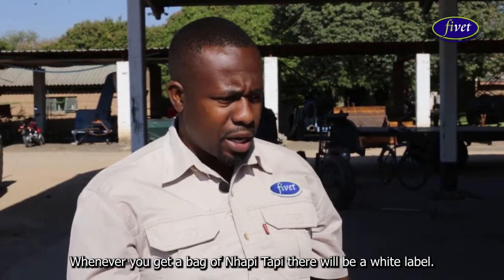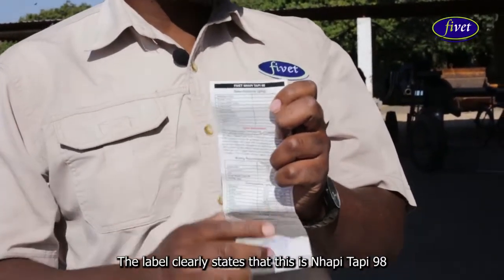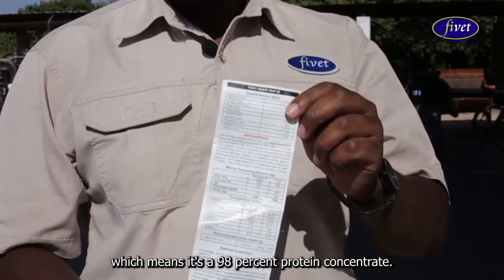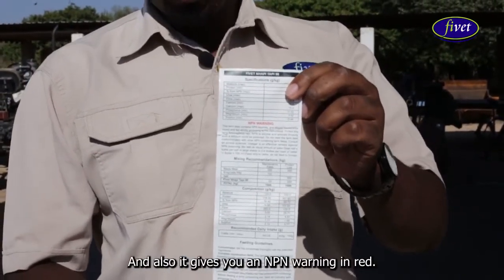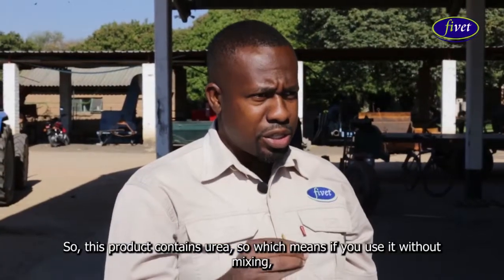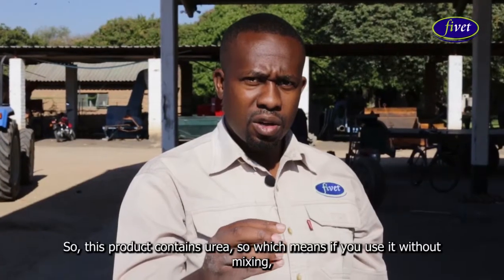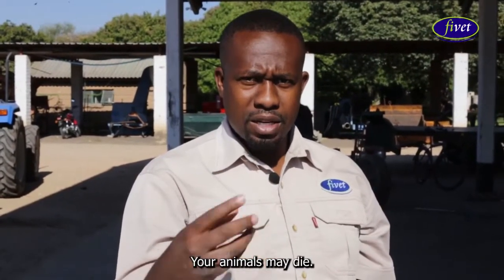Whenever you get a bag of nappy tapi, there will be a white label. The label clearly states that this is nappy tapi 98, which means it's a 98% protein concentrate. It also gives you an NPN warning. This product contains urea, which means if you use it without mixing, you may be in trouble — your animals may die.